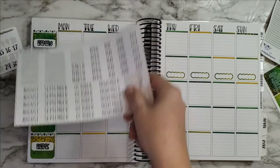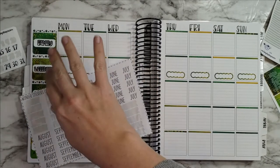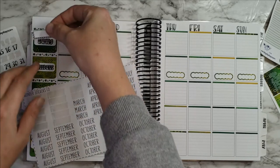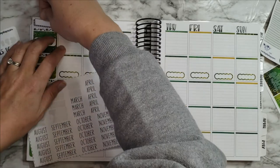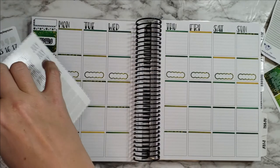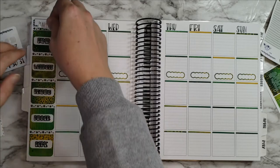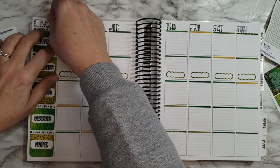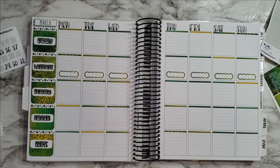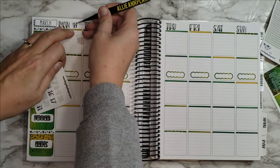I need something for behind here, so I'm probably just going to grab a box from Tipsy Dog Designs. Here we go, another one — I'll just put that here. I completely murdered that sticker — there we go, no harm no foul. Okay, I need to put the dates in.